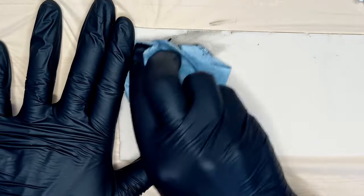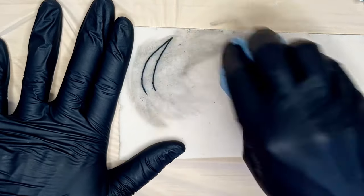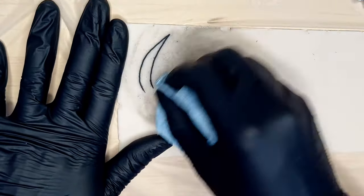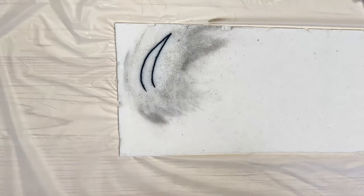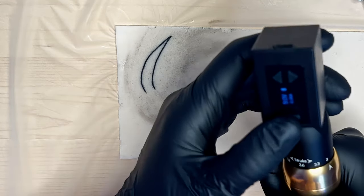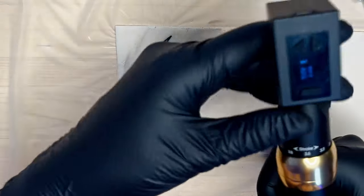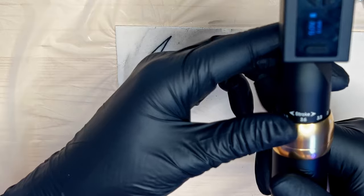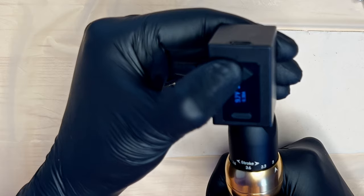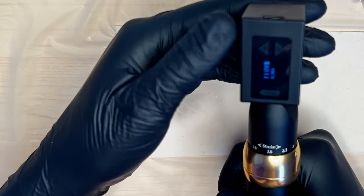That looks pretty saturated, and that's just at the 3mm stroke — the lowest stroke length. We can see that we still get a nice solid line in the silicone, and that's at 9 volts — not even the highest operating voltage. It seems like a strong motor on this machine. They call it the CNC customized X1 motor. That highest operating voltage is quite strong as well.